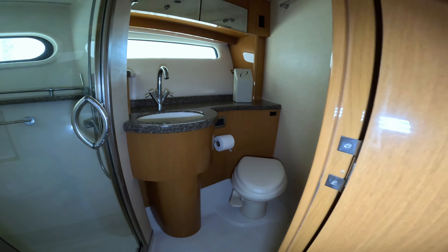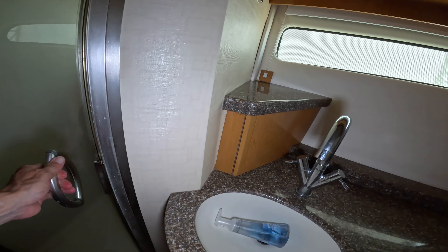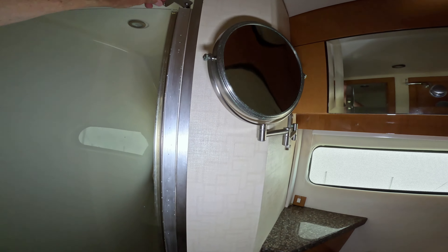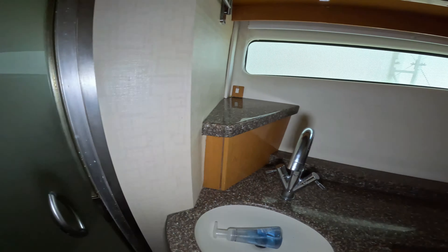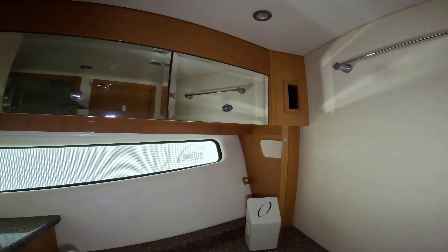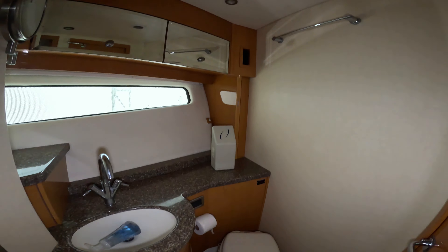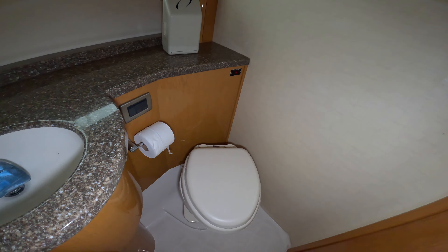Two heads, completely enclosed heads with showers. A little latch to keep the door from swinging open in heavy seas. Plenty of room in there. Mirrored doors. A vacuum flush head. I like these floors in the heads - not sure if it's gel coat.